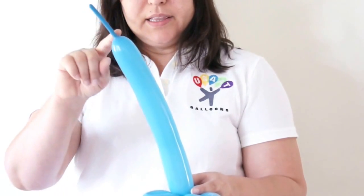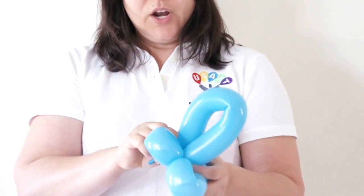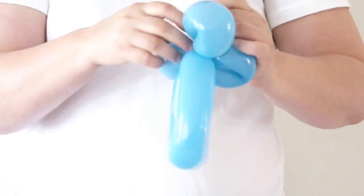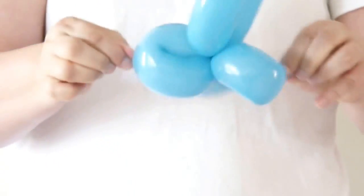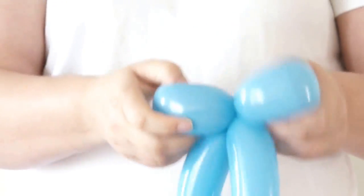Then, with the rest of the balloon, I'm going to do another little twist and wrap around. I'm going to cut the excess and tie it together with the other end — the neck — to be sure they're not going to wrap around.